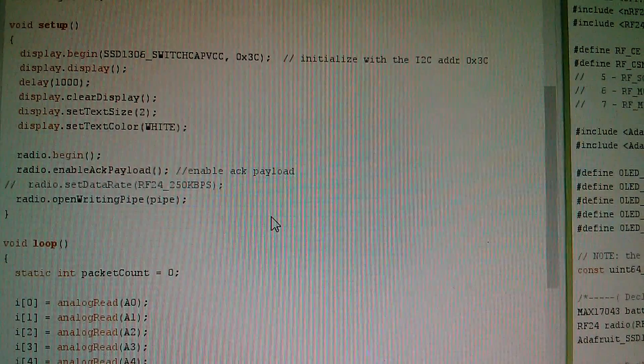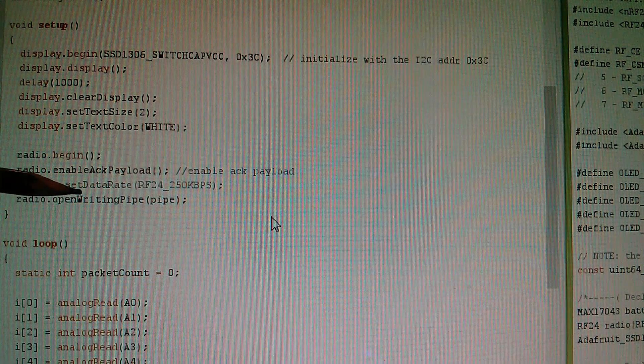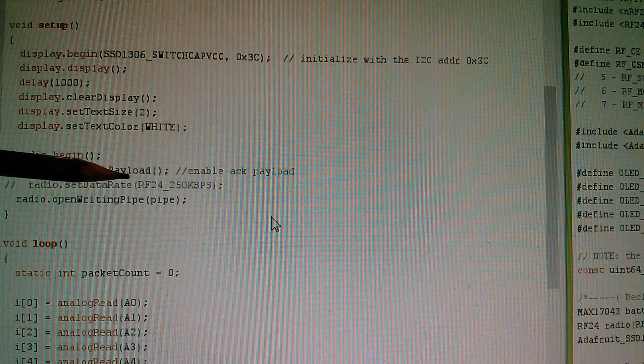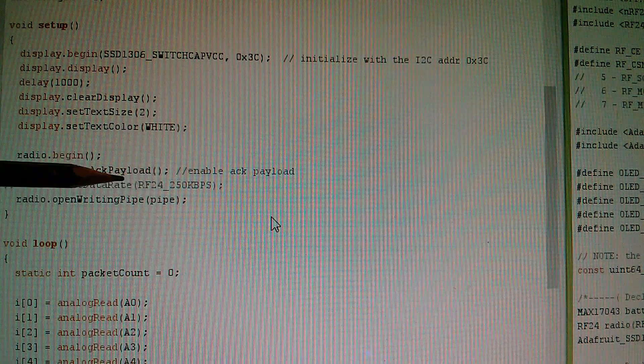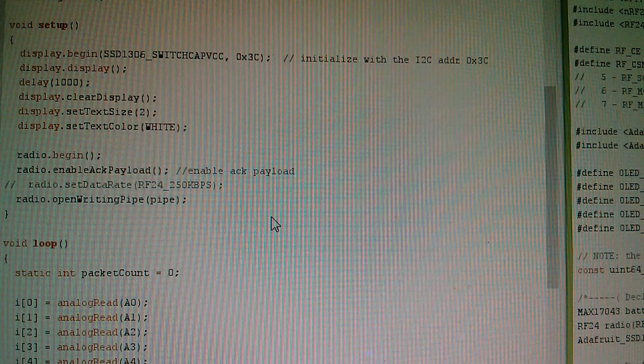Just a quick look at the software that made this acknowledgement packet possible. In setup, I've had to add a load of stuff for the OLED display. Previously, for the radio transceiver, we had radio begin and radio open writing pipe. There's an additional line now: radio enable ACK payload, and that's what allows the data to be transferred back to the transmitter in the acknowledgement packet.